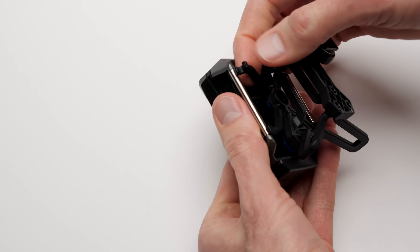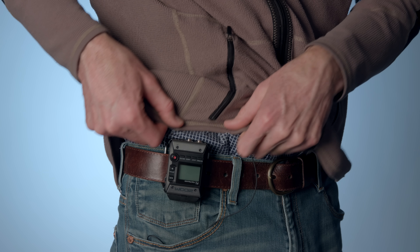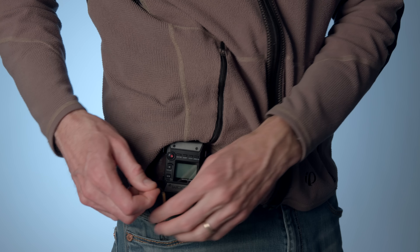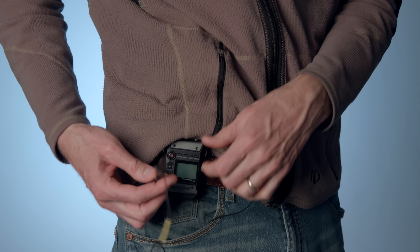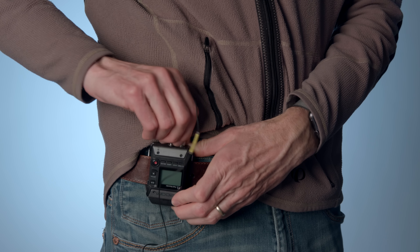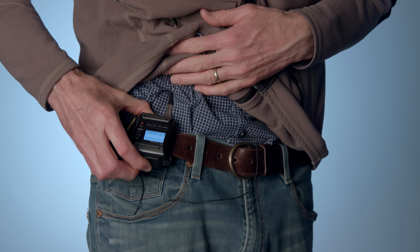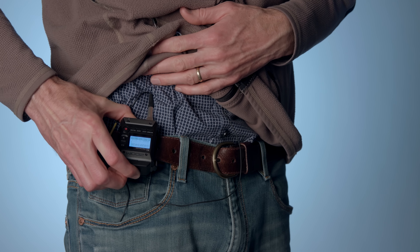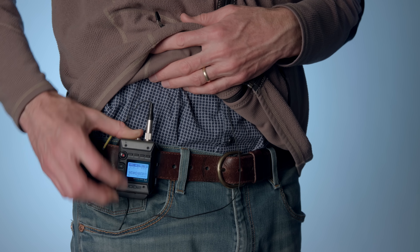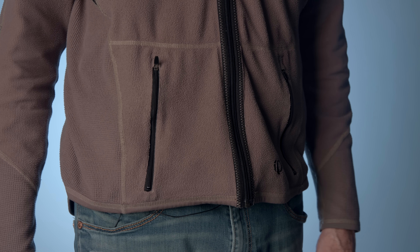The case is largely metal with some plastic. There are plastic buttons and a metal mic input with threads, as well as a metal headphone output. The threads are really nice because if you use a microphone with a locking nut, it keeps the microphone from getting pulled out in the midst of a recording — which is a big deal especially if you're shooting something critical like a wedding where you really only get one shot.